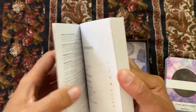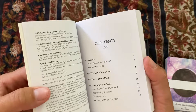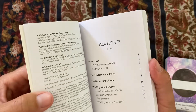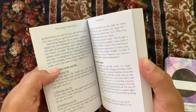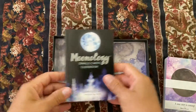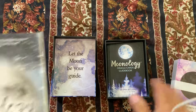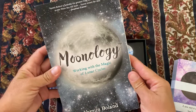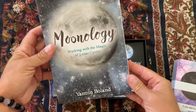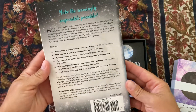This is my first oracle card deck — normally I use the Rider-Waite deck, so I'm really interested in getting to know this one. I also got the companion book, Moonology: Working with the Magic of Lunar Cycles, also by Yasmin Boland, so I'm excited to read it.